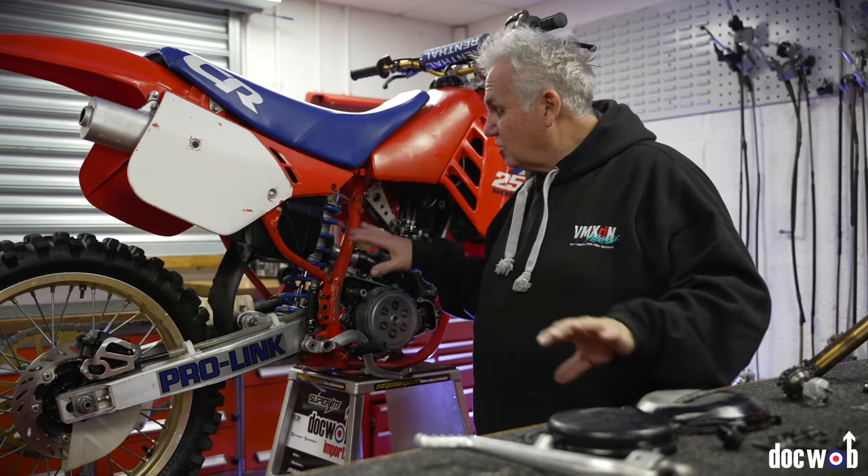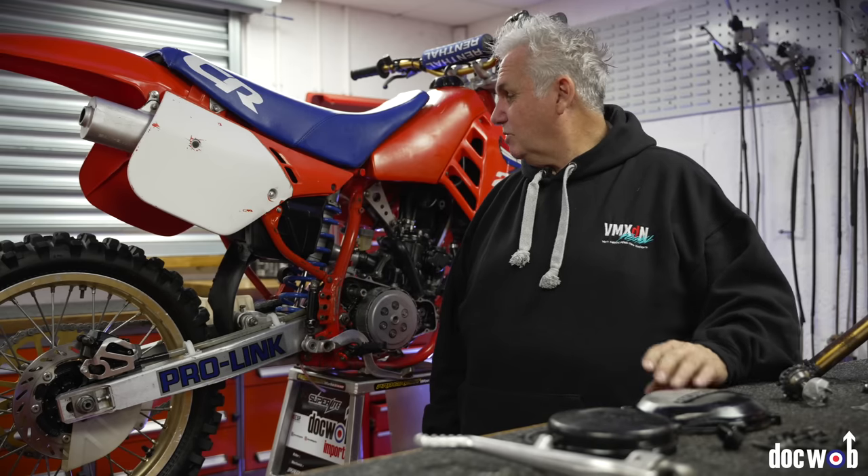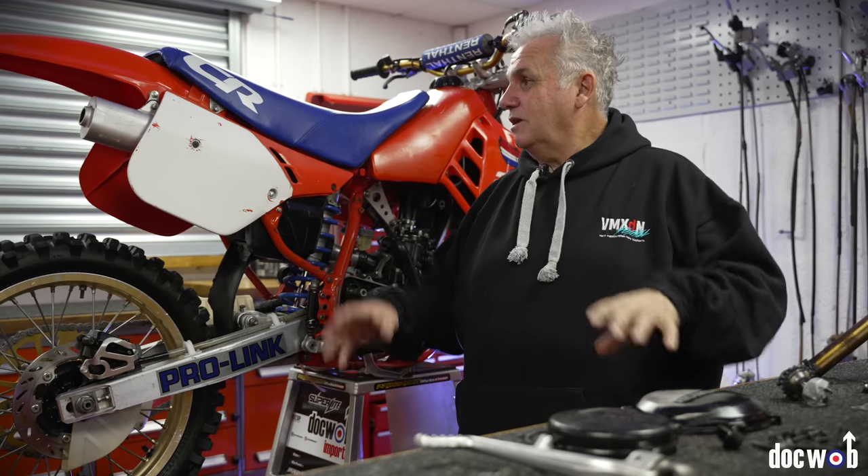We're not going to service the shock, even though it needs a new bump stop — we don't want to do too much to it and take away from the originality.